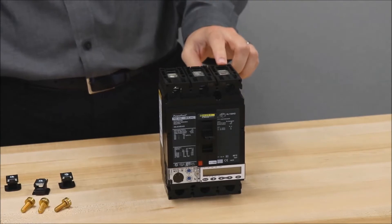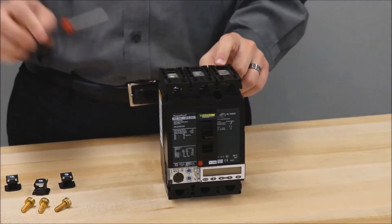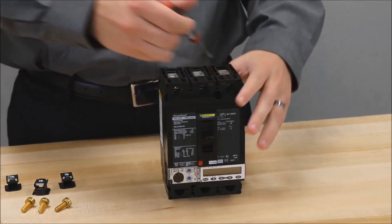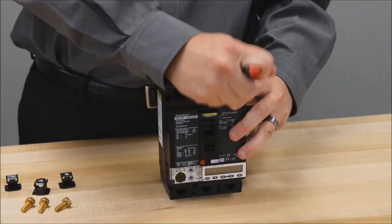You'll remove the lugs by inserting a small flathead screwdriver into this slot and then leveraging it out of the breaker.